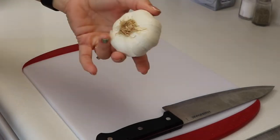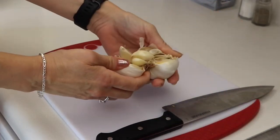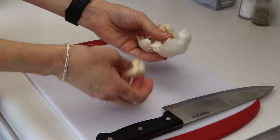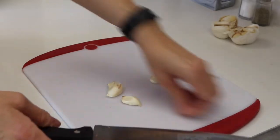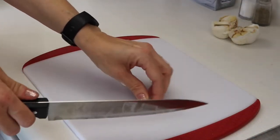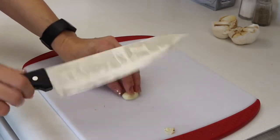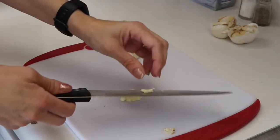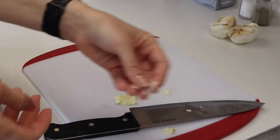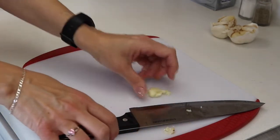When you buy garlic from the store it usually comes in a big bulb — a bulb consists of multiple cloves — so we're going to peel this apart. We just need two cloves today, or three if one wants to come out. Chop off the ends, put a flat knife over it and give a little tap, and then the papery skin comes right off. Make sure that you get all of the paper off, and then we can mince up our garlic.